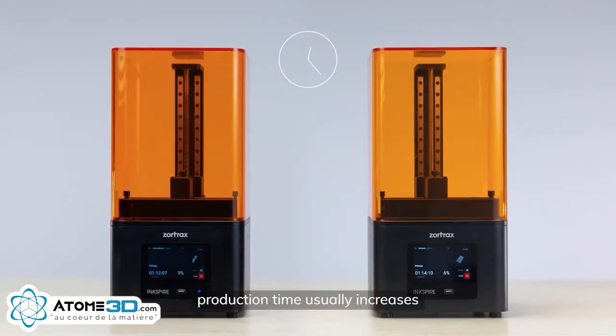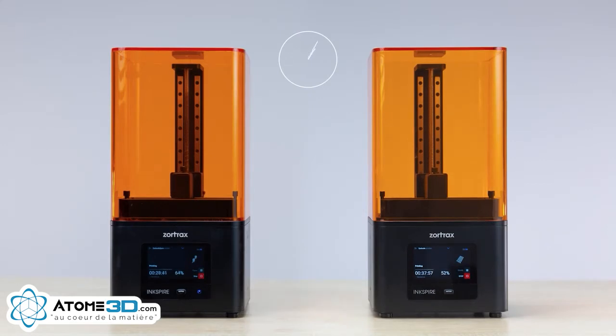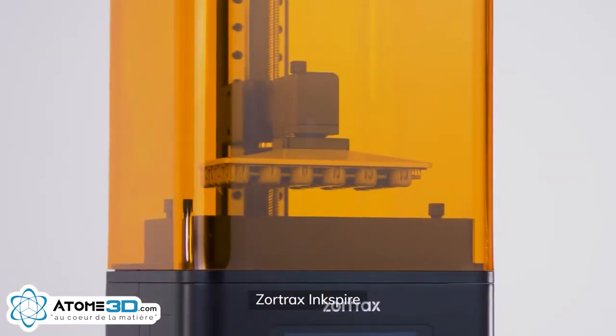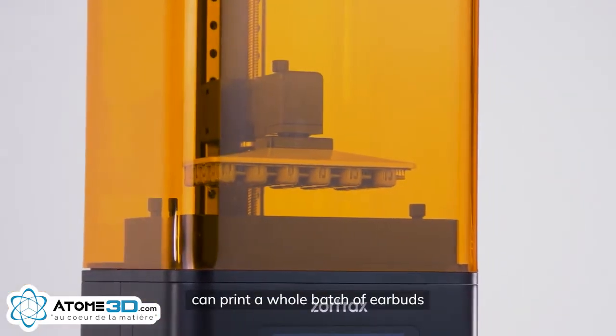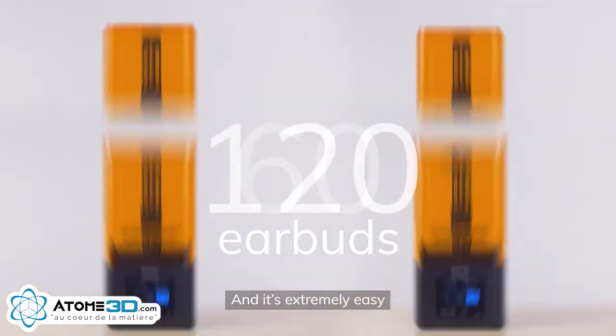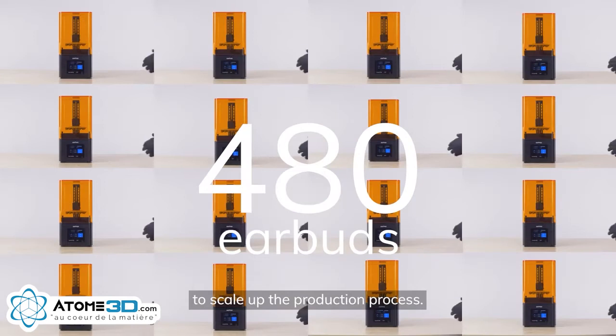In manufacturing, production time usually increases with the number of elements you want to produce. Each change in the project increases this time even more. But voila! Zortrax Ink Spire can print a whole batch of earbuds at exactly the same time as printing one pair.